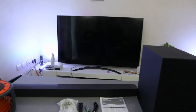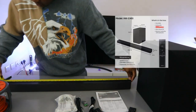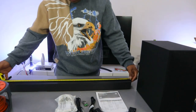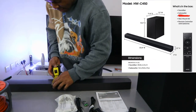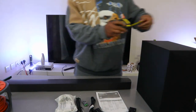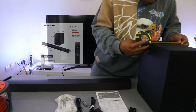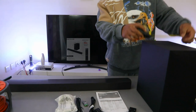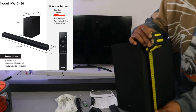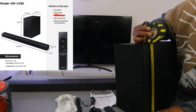So this is what is in the box. We are going to measure this soundbar. The length is 86 cm, the height is 6 cm, and the width is 8 cm. Now the subwoofer: it is 8.8 cm wide, 30 cm from front to back, and the height is 34.5 cm.